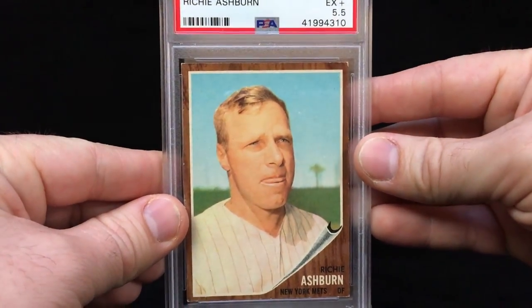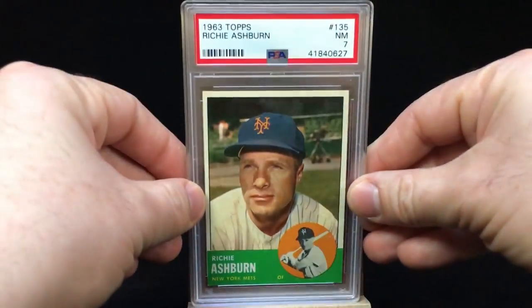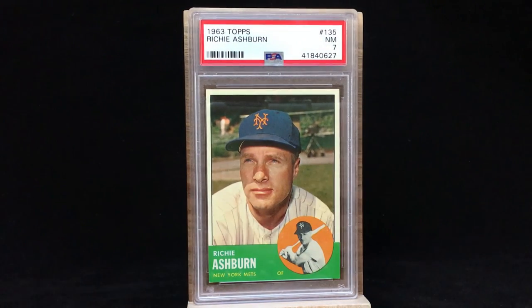The final one to round off this group of pickups is the 1963 Topps. This one you can actually see him in the Mets uniform — you see him with the Mets hat. Of course there's the little logo or photo down there to the right: Richie Ashburn, New York Mets, outfield. It's a PSA 7, a solid little grade there.